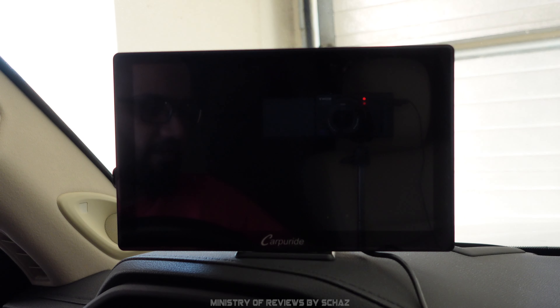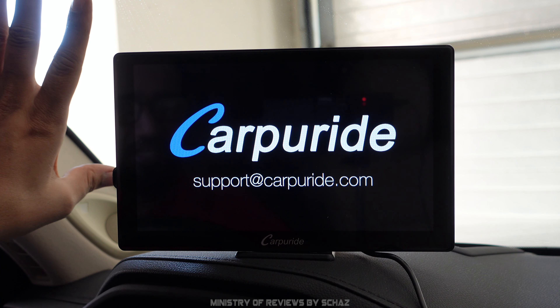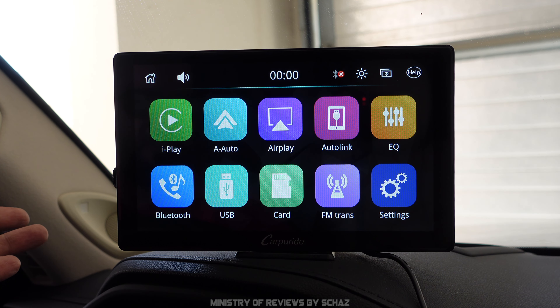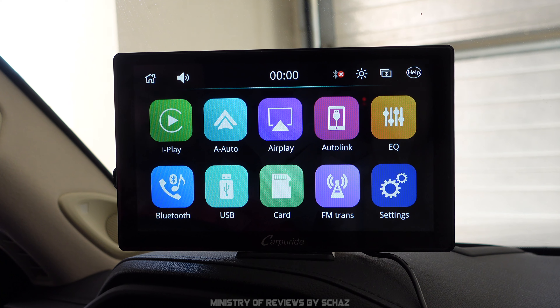The screen is ready. I've put this on the dashboard of my car, but you can always put it on the windshield. With this screen you get two brackets — one for the dashboard, the other for the windscreen. It usually takes about 7 to 10 seconds to switch on, which is quite good compared to some other devices I've tested. This is the main home page of the device.